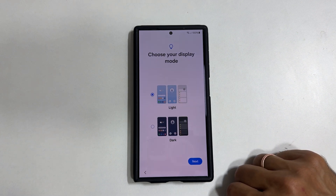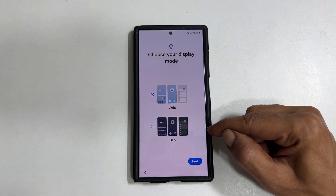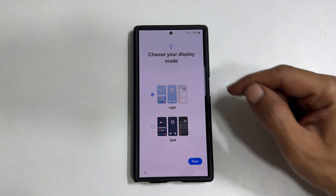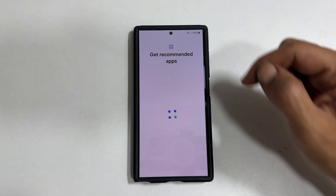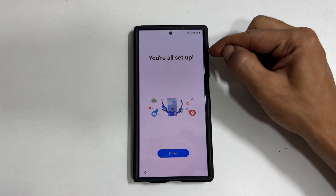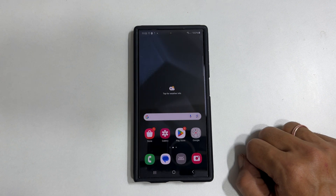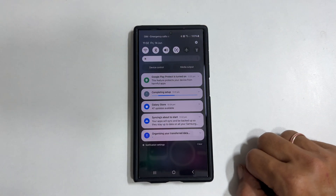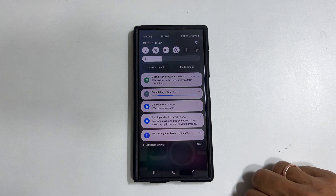In this page, you can choose your display mode: light or dark mode. Let me keep it light. Tap Next. Get recommended apps — tap Next. It is showing you are all set up. Tap Finish. Now if you go to the notification area, you will see the status of data transfer. Wait till it finishes. All the selected data will be transferred from the old phone to the new one.